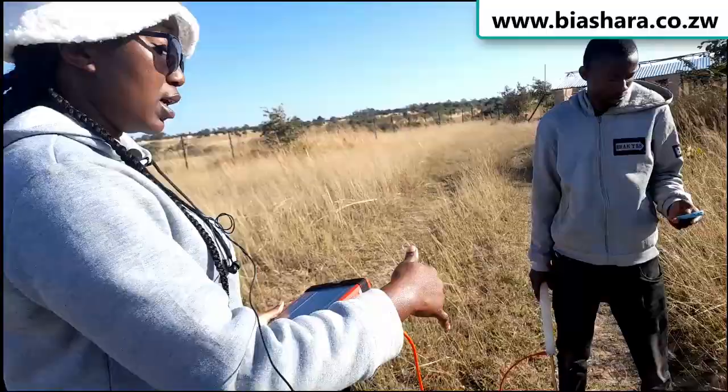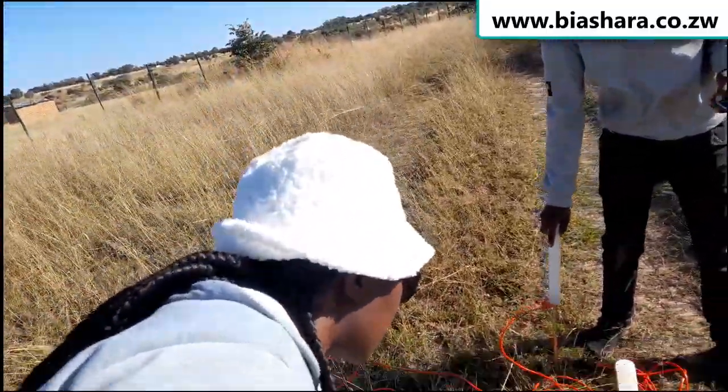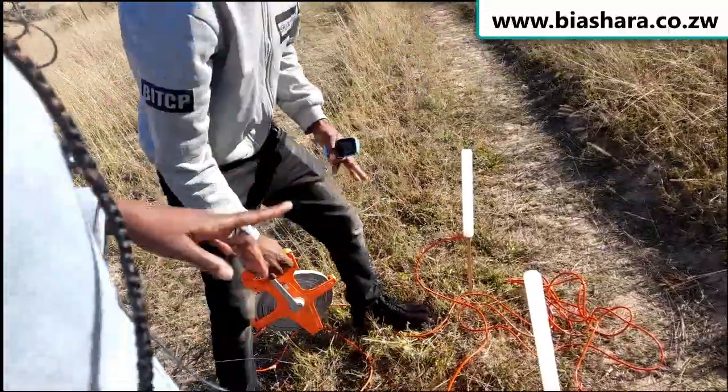We are going to run our tape measure from the truck — I will just show you. It's straight to mark where we put the equipment.